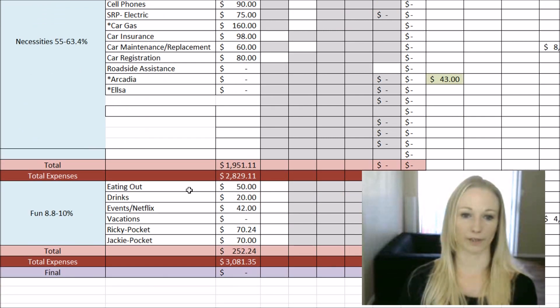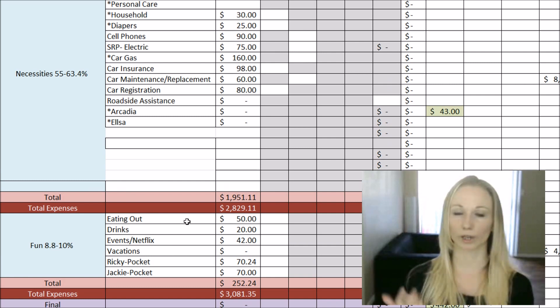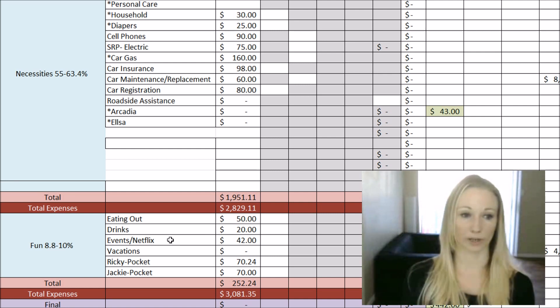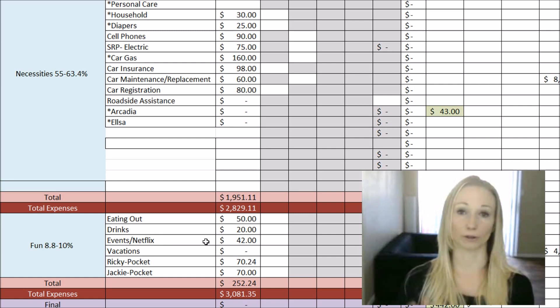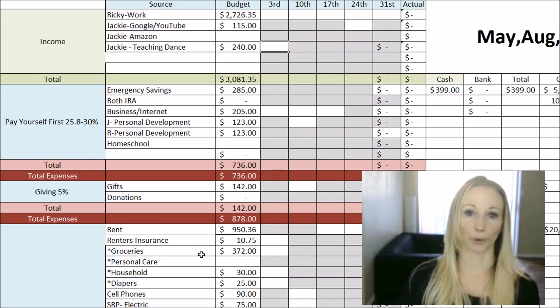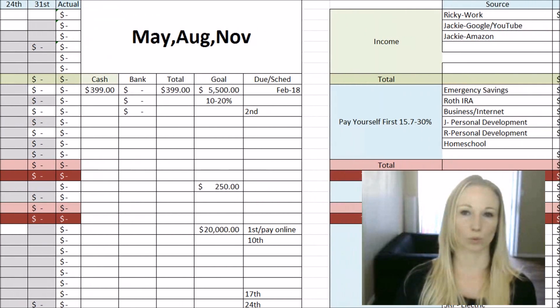We're not doing commission jobs for the girls right now but will start again shortly. For the fun category in May, we have some events planned with friends. Eating out: Ricky and I want to eat out at a restaurant at least once. We're doing Salt River tubing — a summer staple here in Arizona — so we have tube rentals and drinks budgeted. We also signed up again for Netflix, counting that as fun at $42. Ricky and I each have about $70 in pocket money. May is looking great money-wise because Ricky gets that extra fifth paycheck, I'm getting paid from Google, and I picked up the side job choreographing for a wedding.